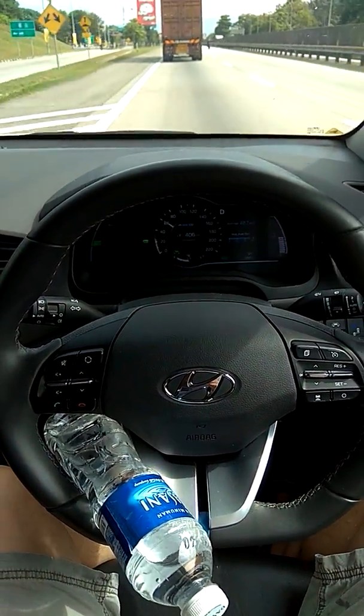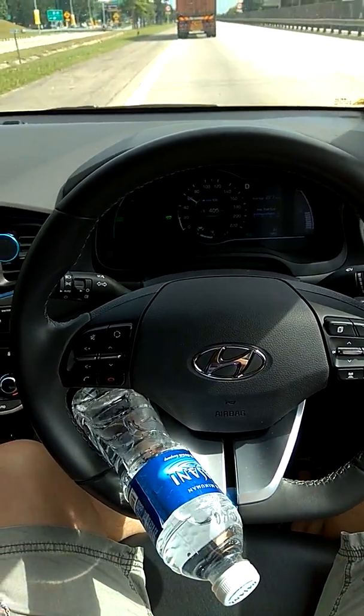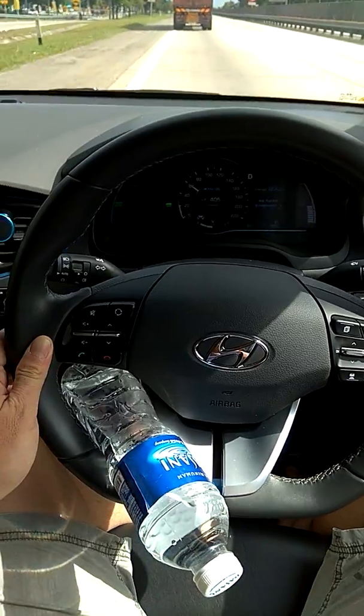Usually there's a beep after about 10 seconds telling you to hold your steering wheel. Okay, I think it's out of bounds.